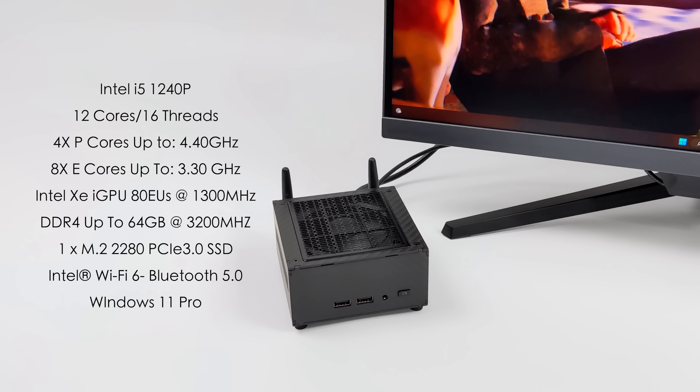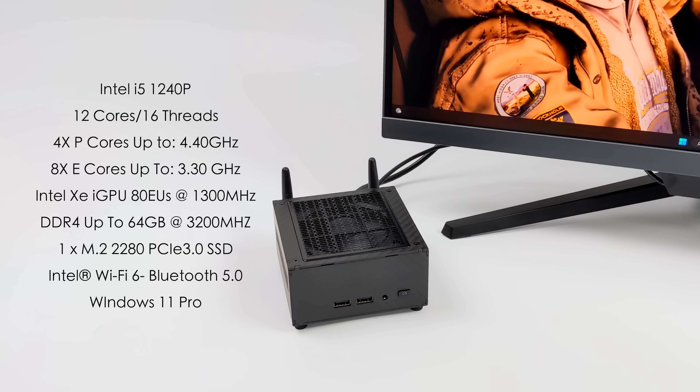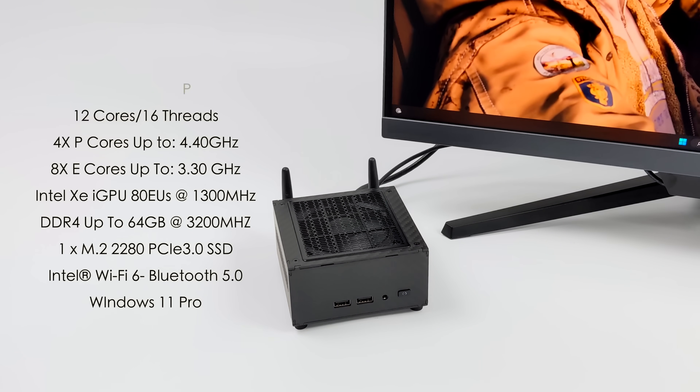We've got one M.2 2280 PCIe 3.0 SSD slot, and we're going to be running Windows 11 on this mini PC.